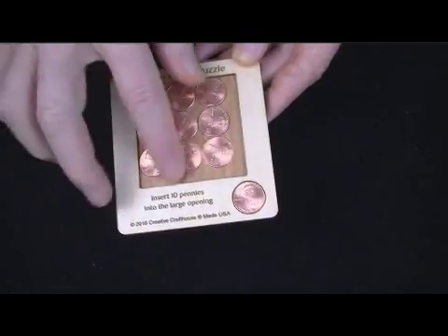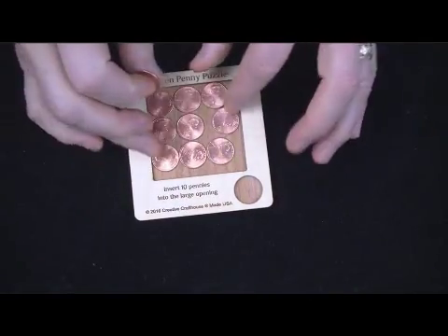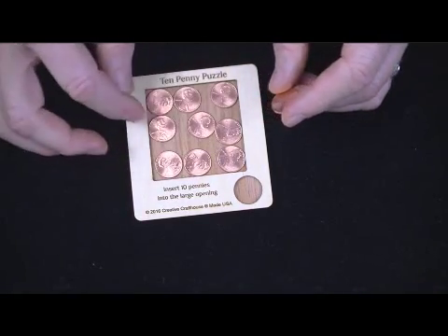Your goal is to get the 10th one in here. It's one of these puzzles that you think at first it's going to be easy, and then you think, oh my God, that's impossible. But as you start messing around with it, hopefully you'll come up with a solution.